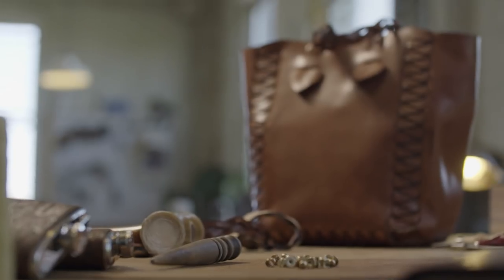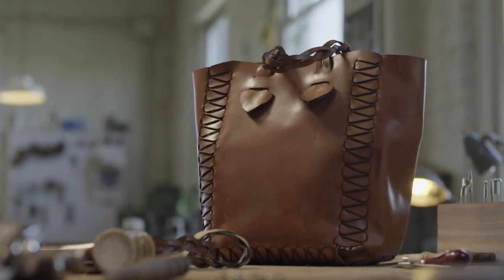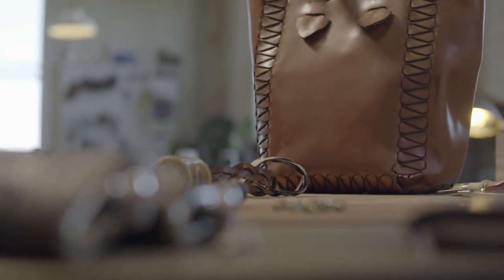Now that we've finished our luggage tag project, we want to show a more advanced project with the Dremel Digilab laser cutter. We are going to start working on our tabbed together tote — a project that really shows off the intricacies of the cutting that the laser can do. Basically, it is a tote bag made entirely of leather.